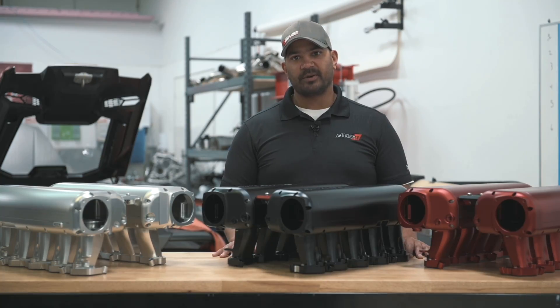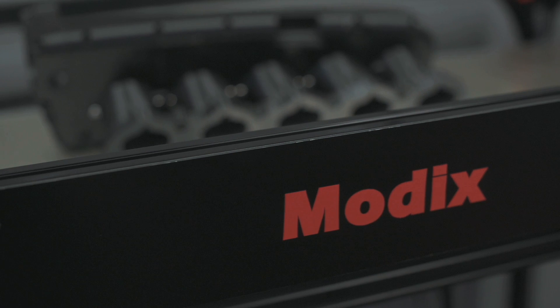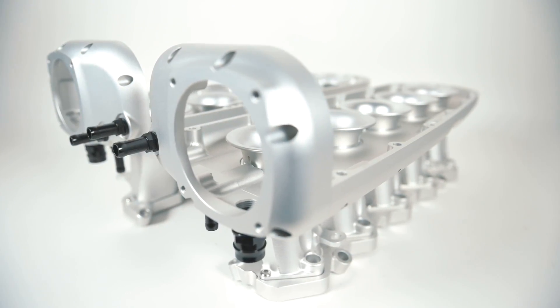One of the things we did do was increase the length of the trumpet a little bit. It just allows you to smooth out the airflow — that's one of the things that was harder to do in a plastic design.